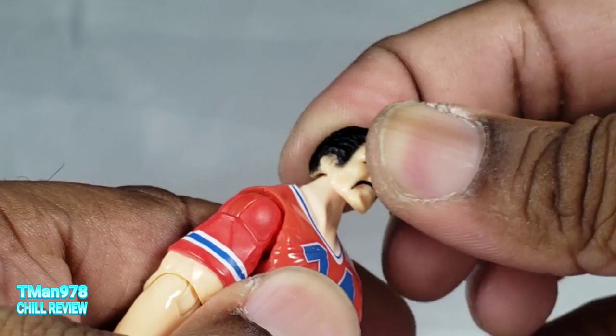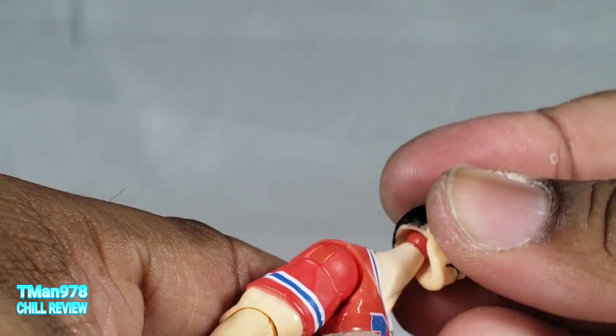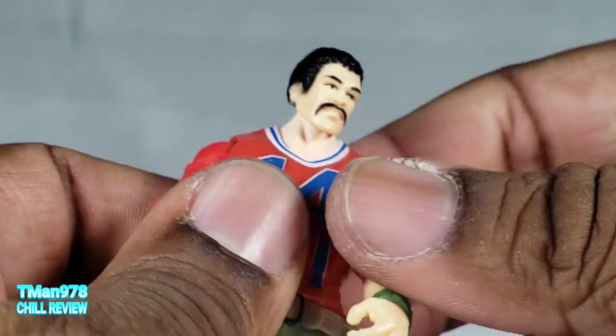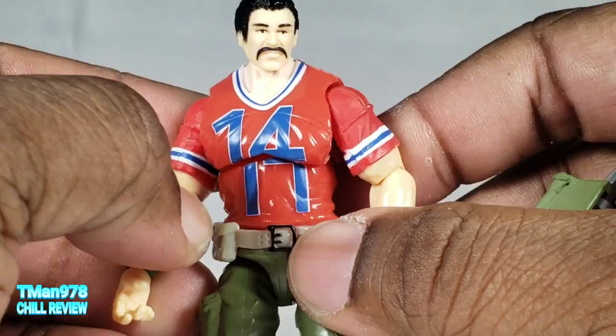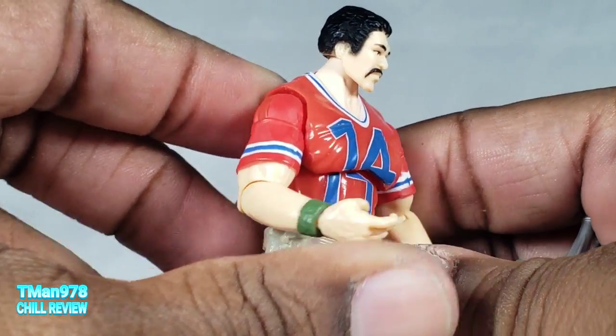Oh yeah, the head — I didn't show that. It's just on a ball joint, so you ain't getting much out of that besides rotation. It's cool, could have been better, but he is very bulky so his articulation is super limited.